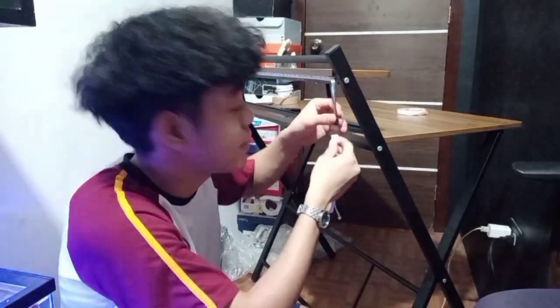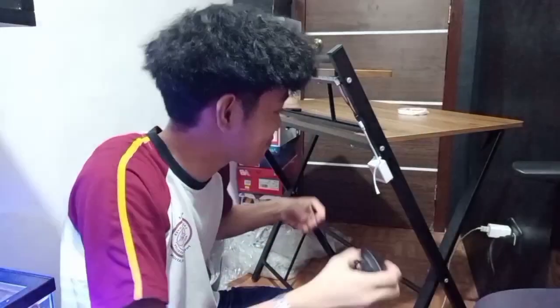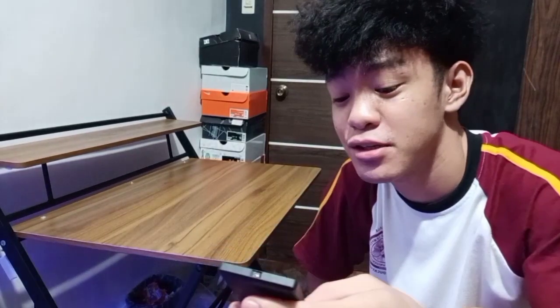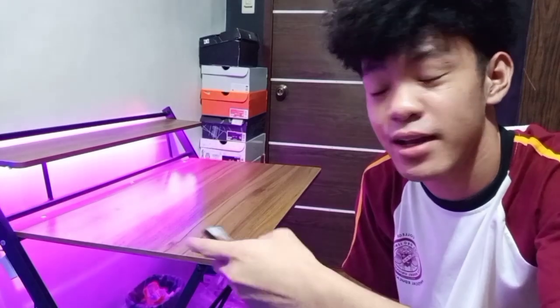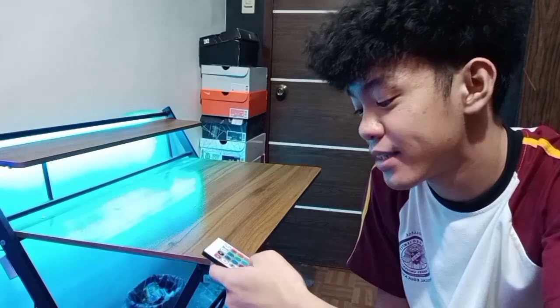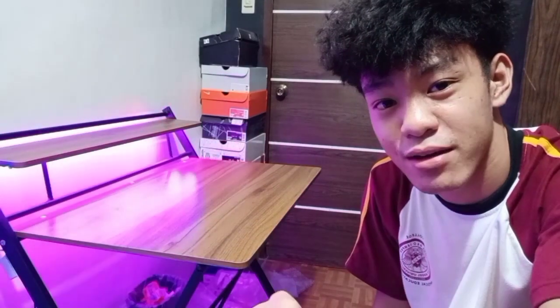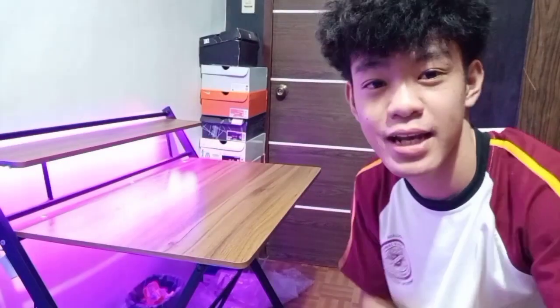Tapos, tatayuin na natin kung gumagana nga ba siya. So ito na — the moment of truth! So ayan na guys, punin na natin yung remote. Basically tapos na tayo, nag-install ng LED, at gumagana siya. Ang magiging kulay siguro nito is neon blue, or pink, or neon blue. Baka ganyan yung kulay na gagawin natin. Ayan lang yung pagpipiliin natin — yung kulay pink na parang medyo violet. Ayan na muna natin siya na kaganyan.